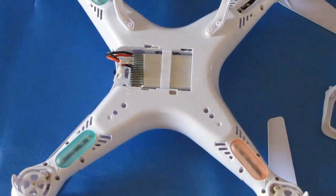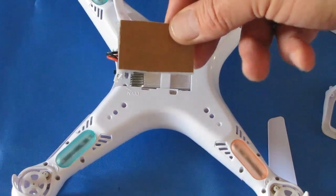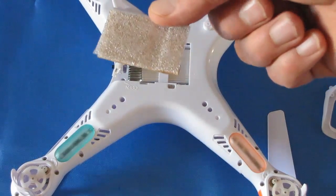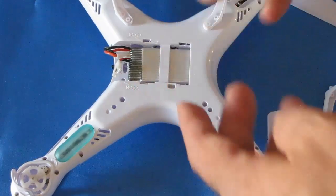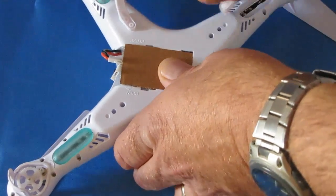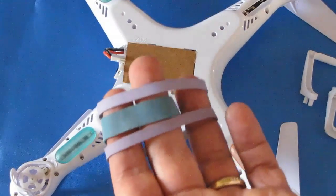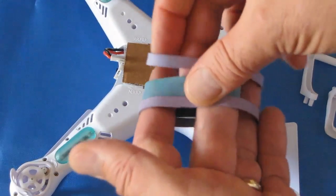Another way to ensure the battery stays in place is a dummy door I made from a piece of cardboard cut to the same shape as the original door. On one side I glued some foam packing that came with the quadcopter. I hold this in place using rubber bands, which also serve to hold my 808 keychain camera.